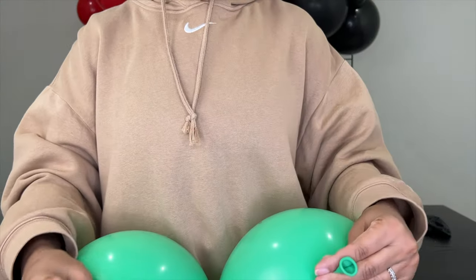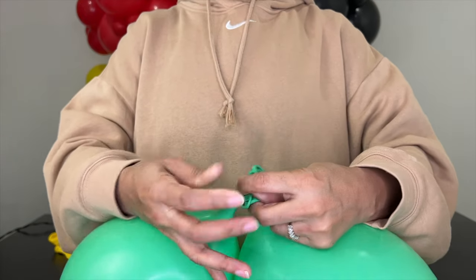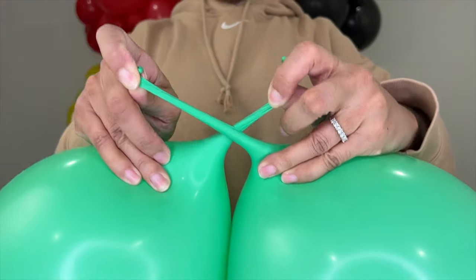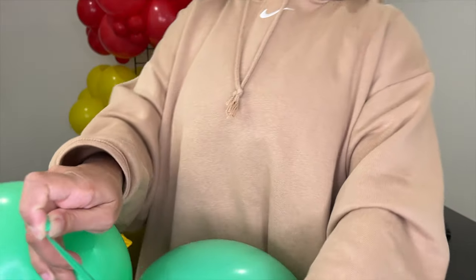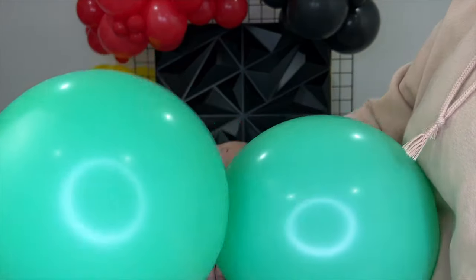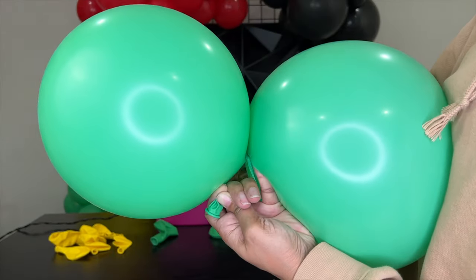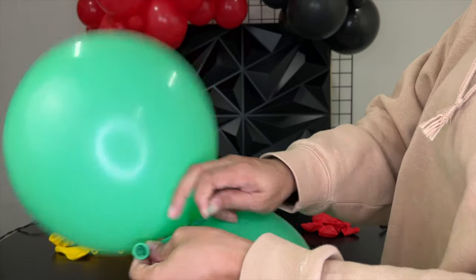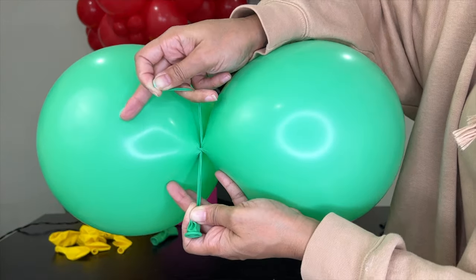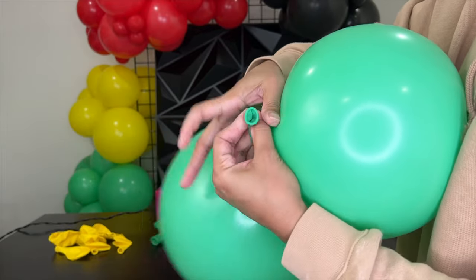I want to get a little bit closer and show you how I tie them together. Just take our two necks like this, criss-cross them one over each other, and then loop it around — like that. And then loop it around again. So then we're twisted like that. And then from here, you can make your knot.